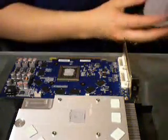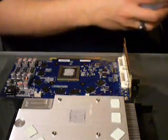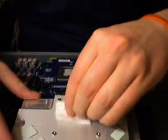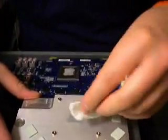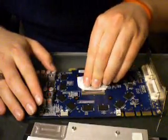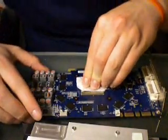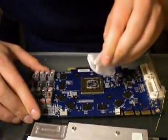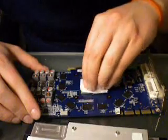Start by taking the cloth that you decided on and the removal solution that you decided on, and start wiping away at the thermal compound. It's going to take a while to get them clean, but be diligent and be patient. Then go ahead and do the same thing to the graphics chip. Once you're done, it should look something like this. Mine's still a little dirty, but I'll fix it later.